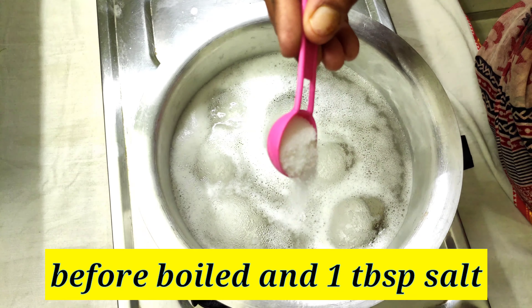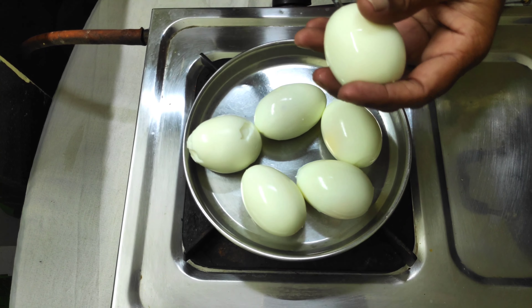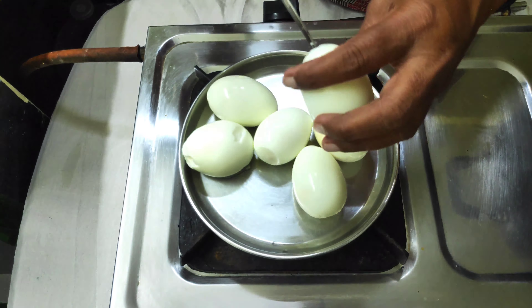Let's boil it first. Add 1 tablespoon of salt and boil it. It will be nice and soft.